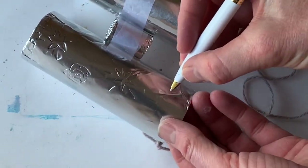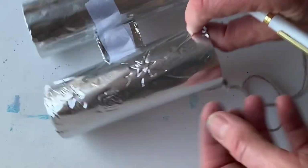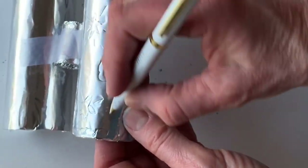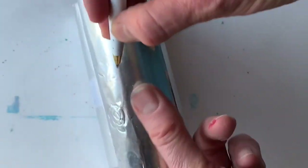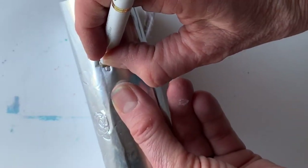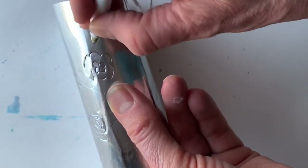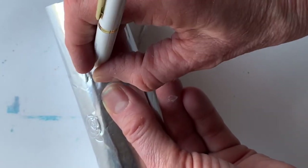I wanted to show you how I did some decorating on my space age binoculars. Just have a regular ballpoint pen here and you can make some really nice designs in the tin foil. I'm just making a flower shape here — put a few petals on. You can put any design you want.